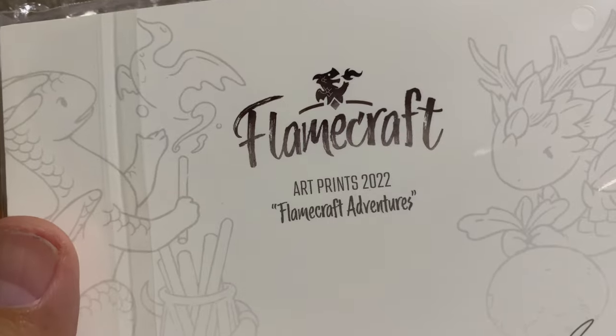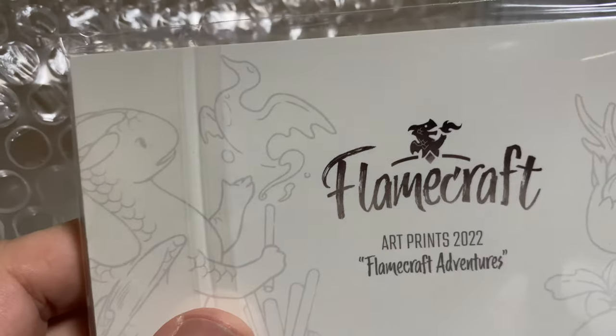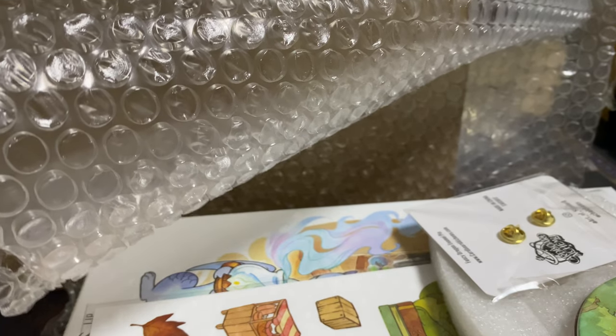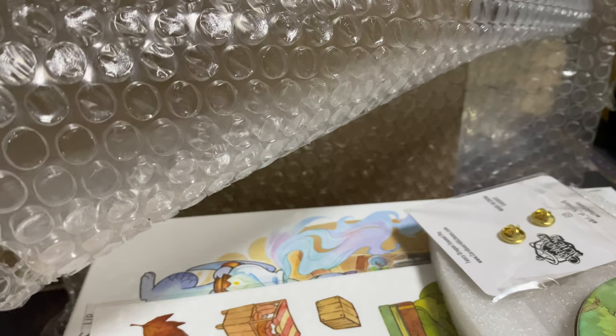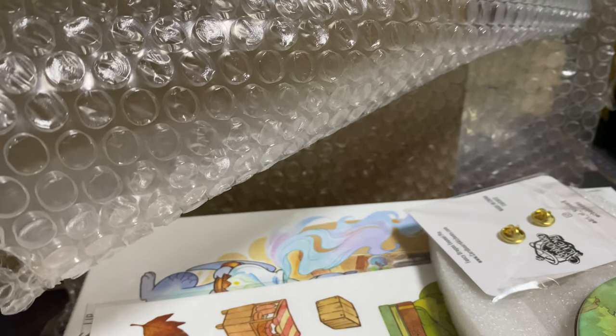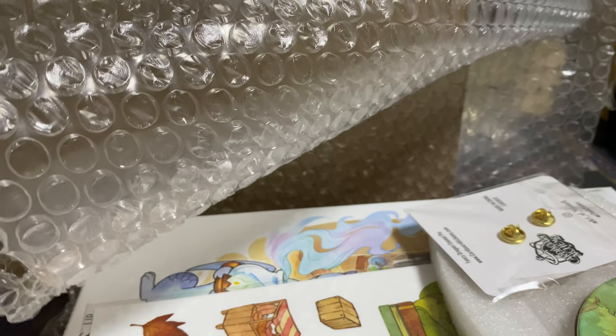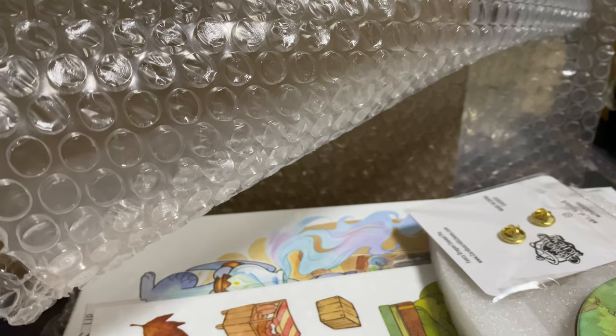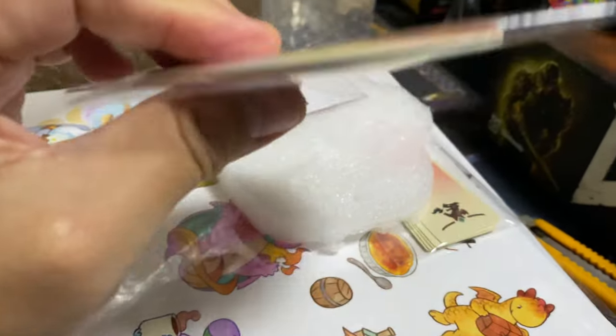This is the art print for the Flamecraft Adventures. These really look like postcards, but you can bet I'm not going to send any of these as a postcard to anybody because I love all the art and want to keep it. This game is Flamecraft - it's a very cute worker placement game with dragons who take on all sorts of different jobs in the town. And here we have a coaster - I'm not going to put coffee on it and stain this.